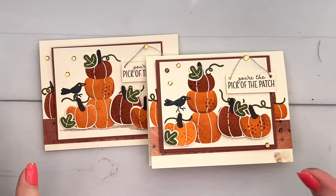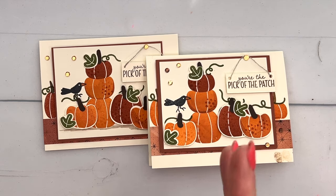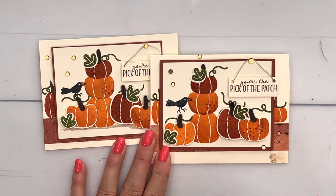I hope you enjoyed this! Have fun with your pumpkins — play around with them, make some stacks, use different colors, and let me know if you have questions. Make sure you click the link here on YouTube and hop back over to my blog where there is a free PDF with the measurements and the supply list. Have fun stamping, everybody — bye bye!